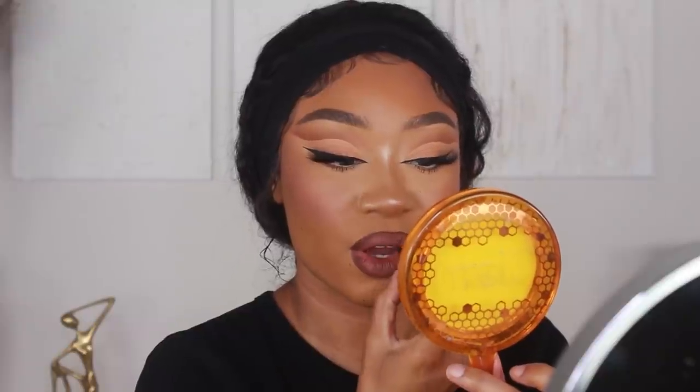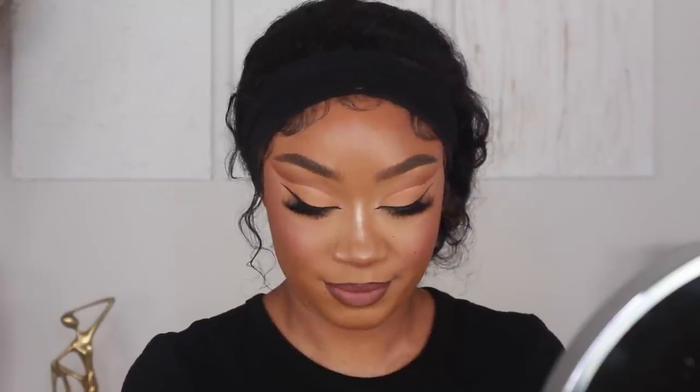Moving into the nude lip option — I still have on that Charlotte Tilbury lip liner. The lipsticks I'm using are both from Melt Cosmetics: their Ultra Matte Lipstick first in shade Tees, and then to lighten the center of the lips I'm using the shade Paris Fling. That's my lip combo for today, and that pretty much completes this look! I really hope you enjoyed today's makeup tutorial. Let me know down below whether you prefer red lips or nude lips — I'm definitely a nude lip girl. Thank you so much for watching, love you, and I'll see you in the next one.